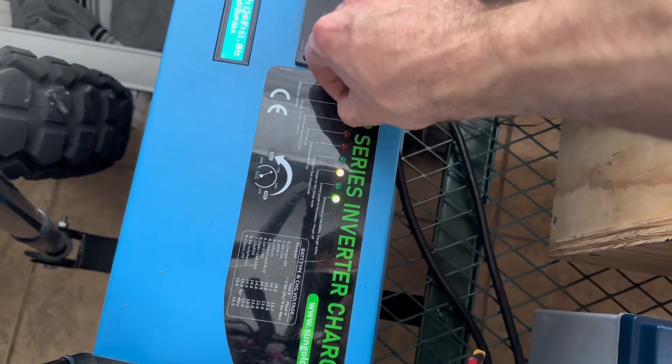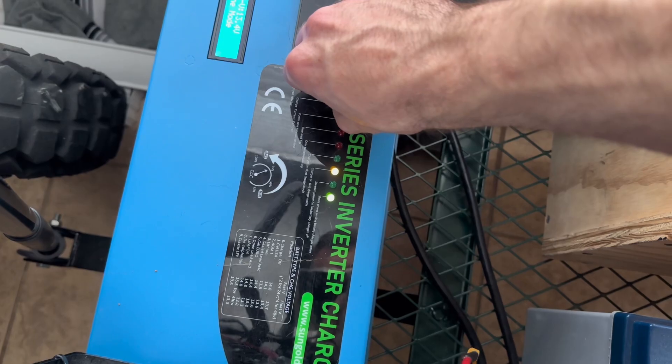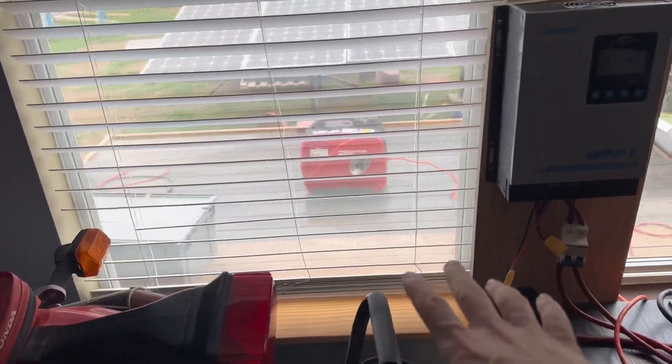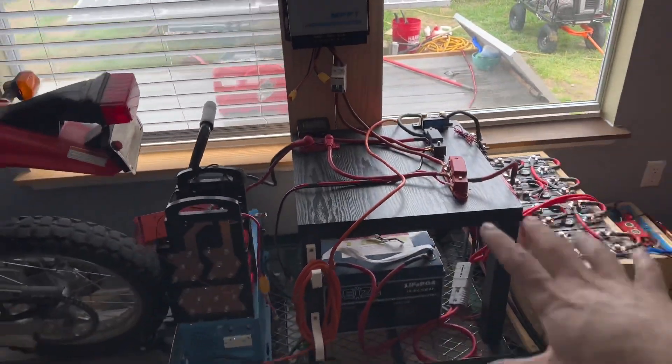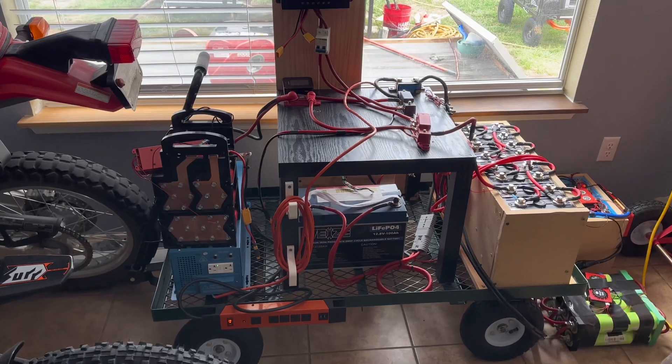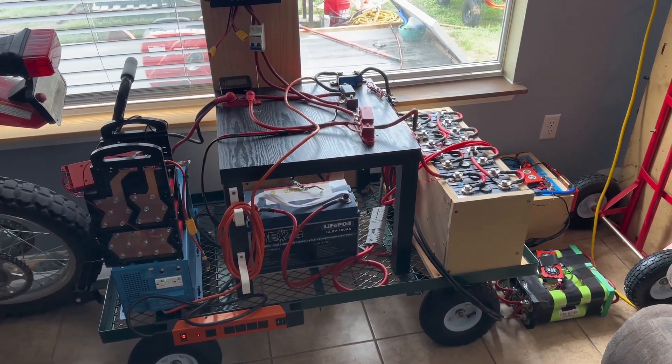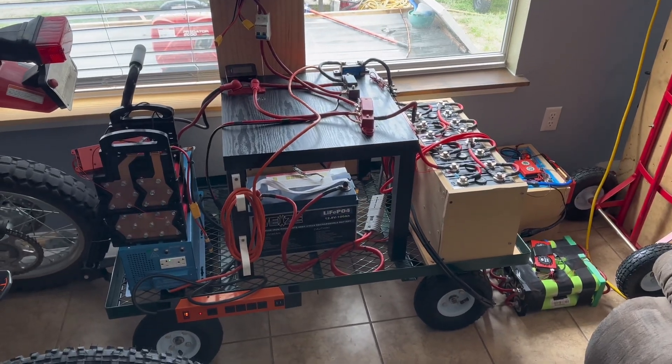You can adjust the current with this little knob, and that's it. I'm just going to let this run for a little bit — you can hear the generator out there, not very loud. I'm going to let this run for probably an hour, just to give the generator some runtime and put some power back in the batteries. I just wanted to show you guys this is my little solution.